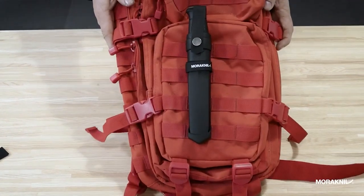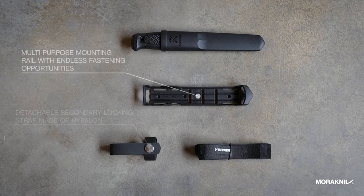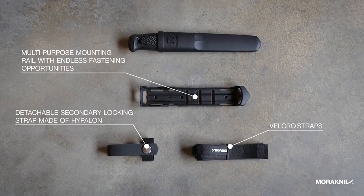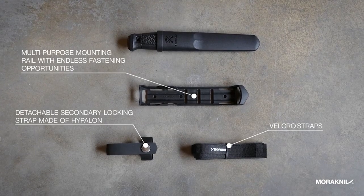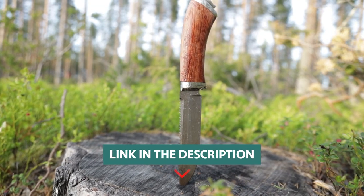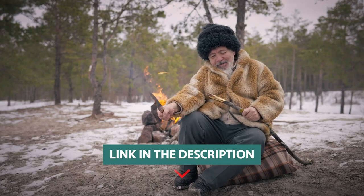The knife is durable enough for outdoor use. The Morakniv Garberg Survival is ideal for backpackers, hikers, campers, and other outdoor enthusiasts. To find more information and updated prices on the products we have mentioned, check the links in the description below.